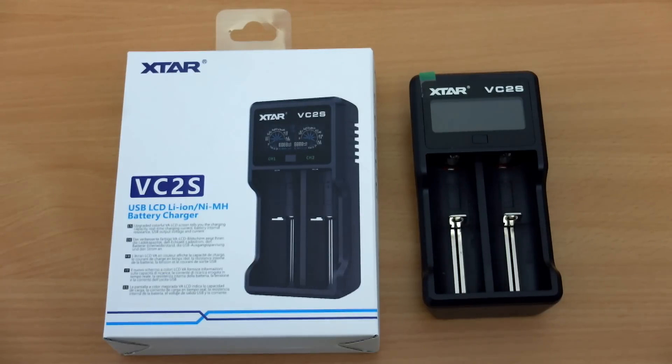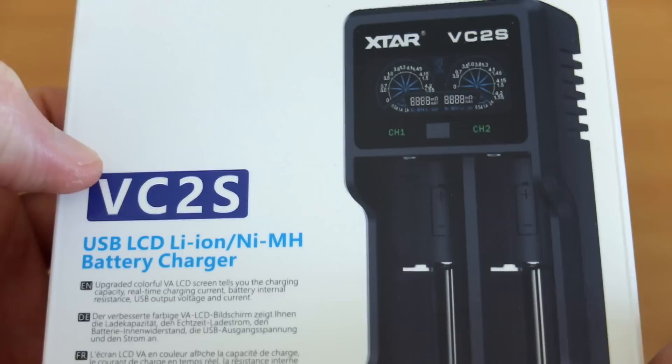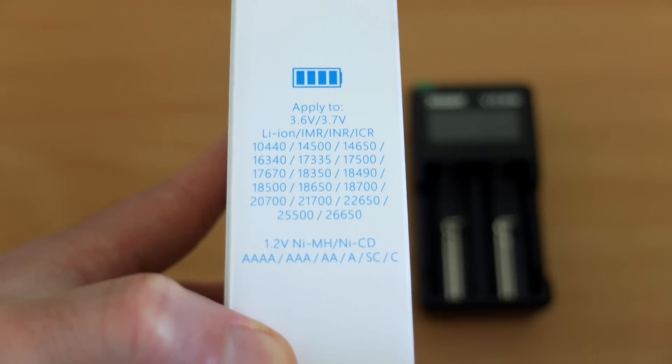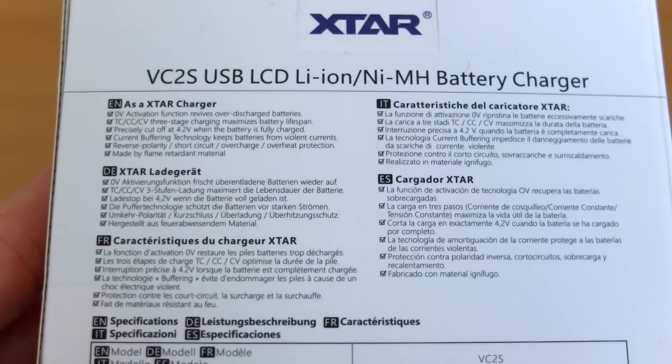Welcome back. Got another battery charger to test today — this is the VC2S from Xstar, sent in for review. It's a brand new model, fully automatic charger that's been upgraded over previous versions, and it takes quite a wide variety of batteries, up to the larger C size and the 26650.